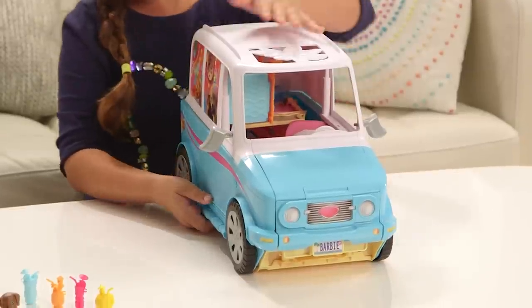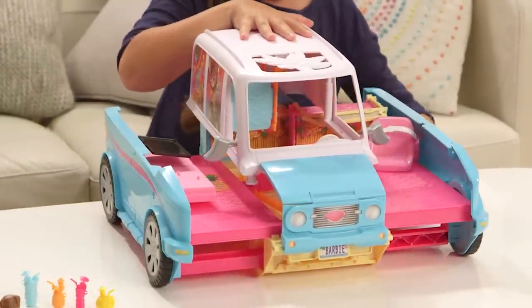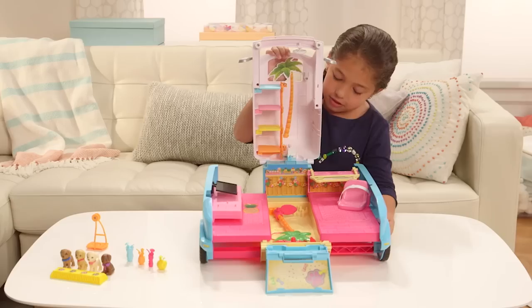Now it's time to open the Puppy Mobile. First you pull the sides out — for me it's easier to do one side at a time. Now to the front. You're gonna hear three clicks: one click, two click, three click.